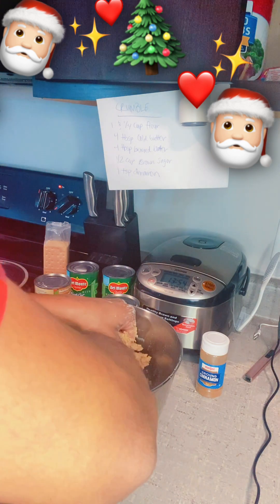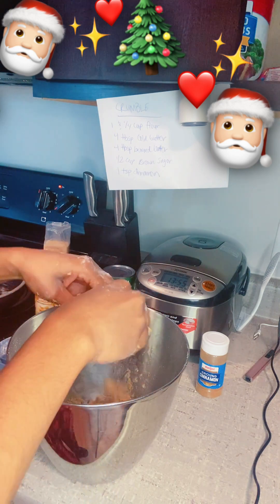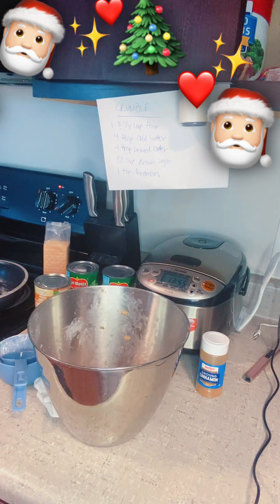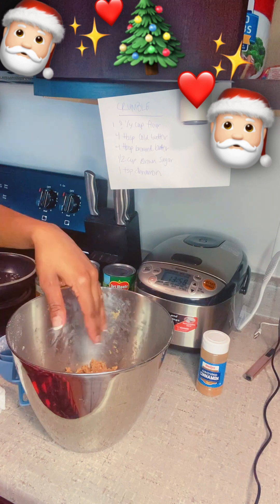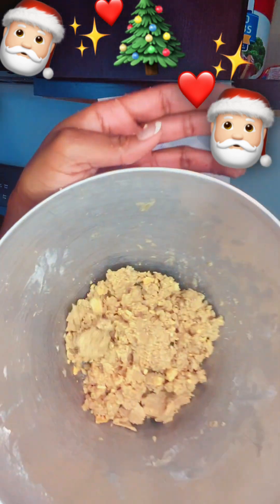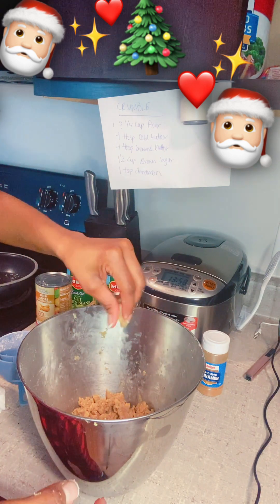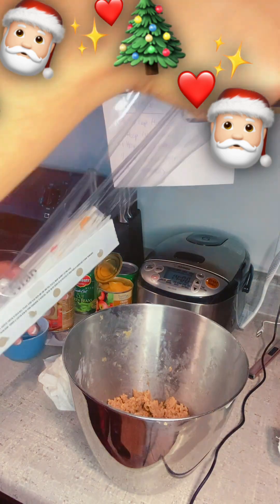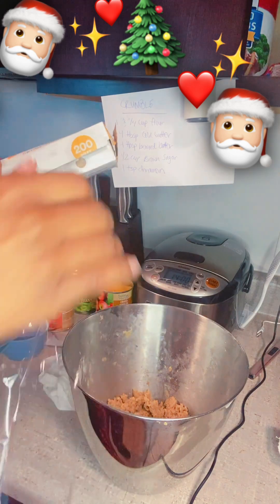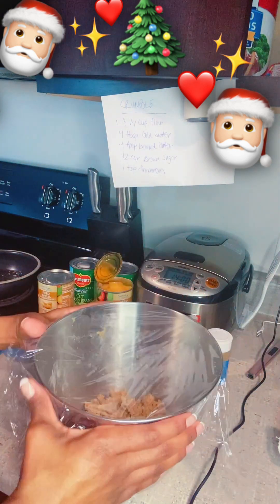This is just going to be the best topping ever. The crumble tastes so good! I added one crumbled graham cracker and the flavor is amazing — it's so good. Probably tastes better than it looks. We're going to let it sit for about 30 minutes and start on our apples. Next step is to wrap this bad boy up, put it in the fridge for about 30 minutes.